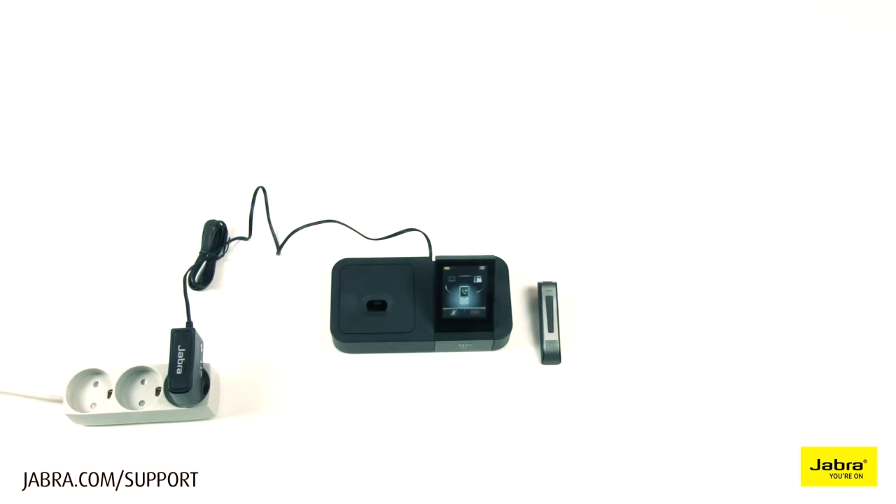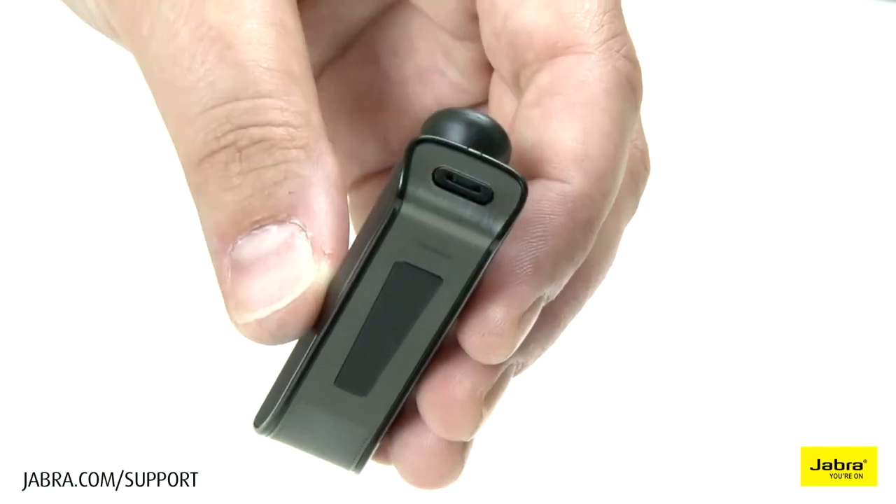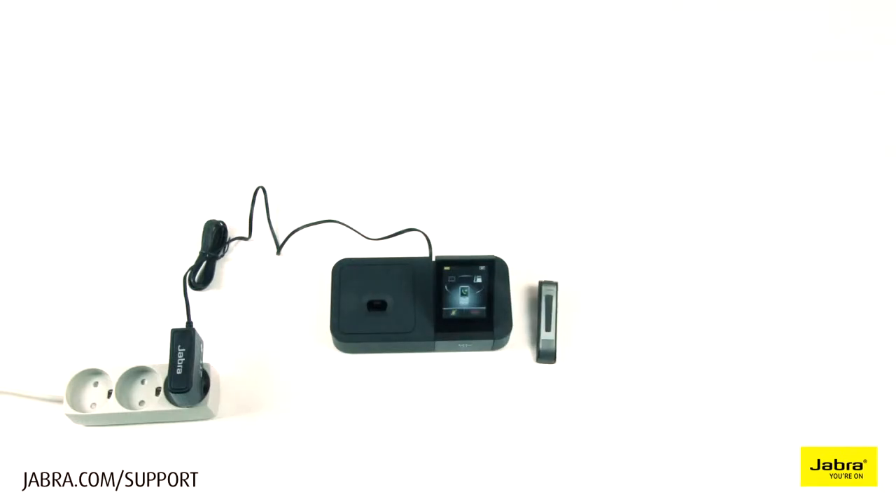To end a call, press and release the end button on the headset, or touch the red handset on the base touchscreen.